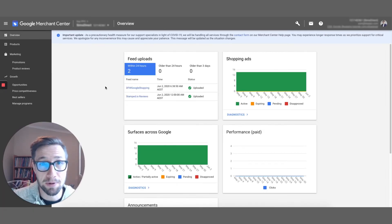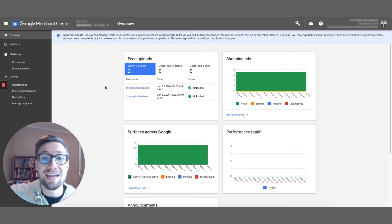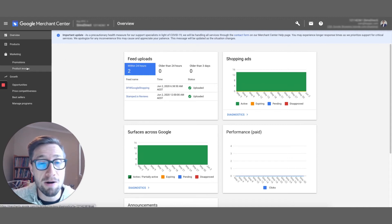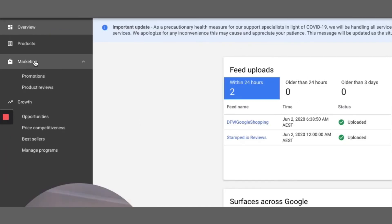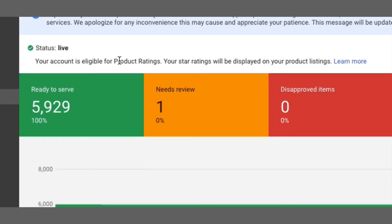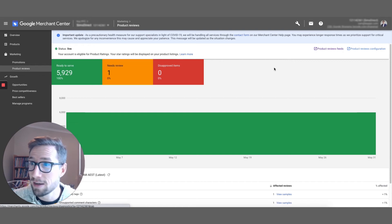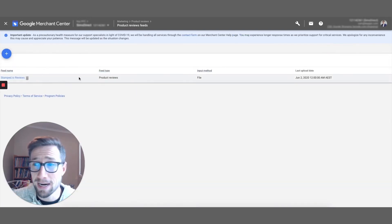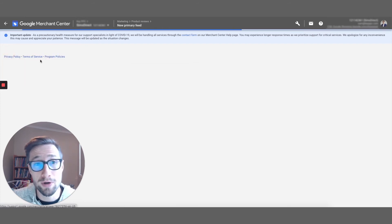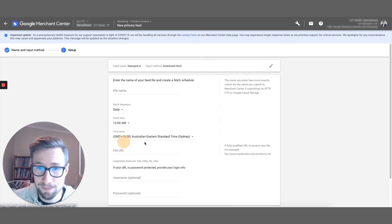Now I'm in Merchant Center and I'm going to set up the stamp.io product reviews feed straight from stamp.io into Merchant Center. After filling out that form earlier in this video, you should now have access to Product Reviews under Marketing. It says your account is eligible for product ratings — your star ratings will be displayed on your product listings, so they're on your Google Shopping ads. Let's go to Product Reviews Feeds and create a new one. The feed name is going to be stamped.io, and the fetch type is Scheduled Fetch.